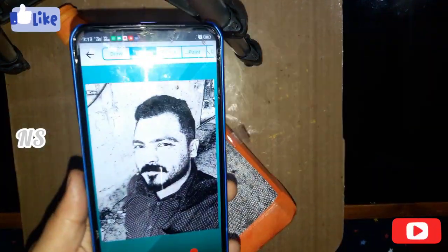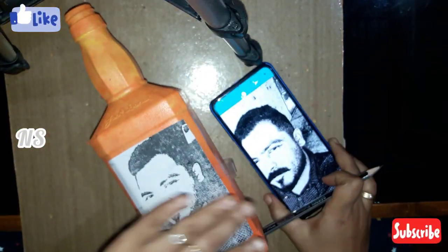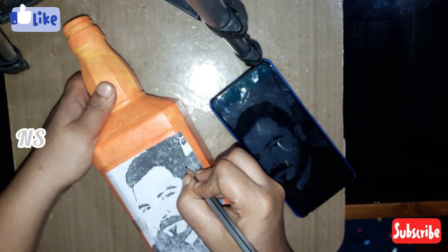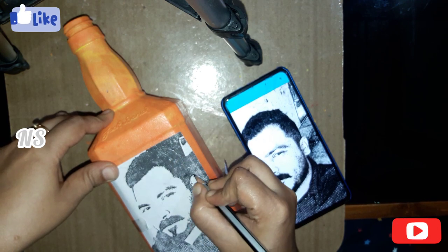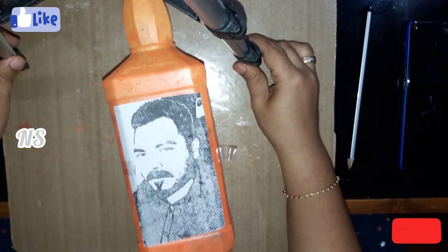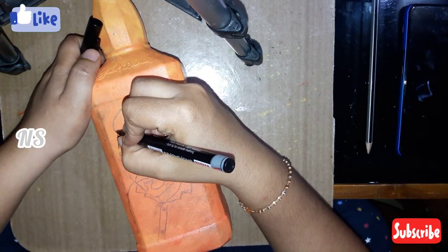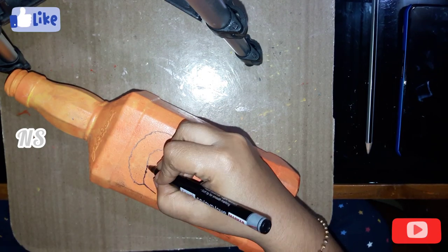I'm going to brush my hair in the hand. This is the paper that I printed. I'm going to brush my hair in the hand — I am ready to remove it. I will put a CD marker here and use the CD marker.